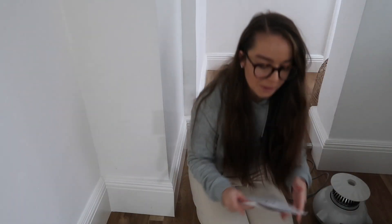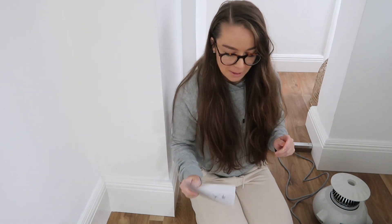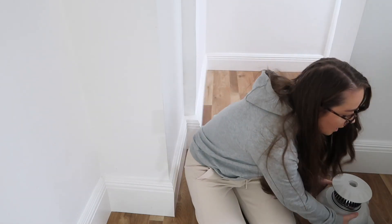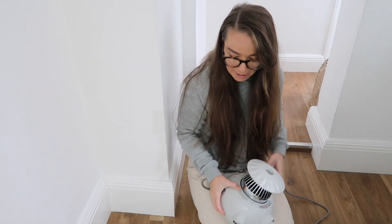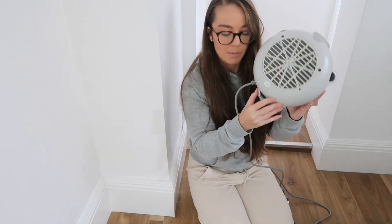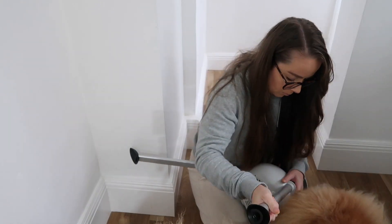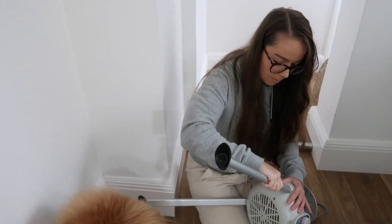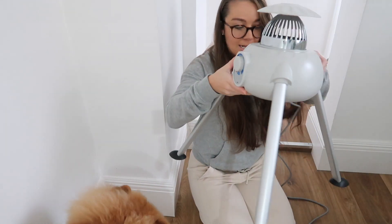I've got my instructions — admittedly I've already set it up once without using them, so they're really useful and it's super easy to set up. The first thing is you just take the power unit with the fan and pop the three legs into the bottom of it. You can see the three places to pop them in. And now my base is complete — it should look like this.